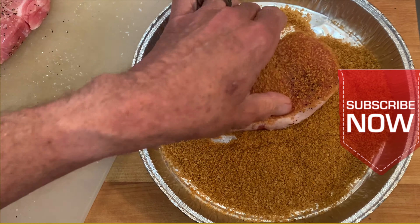Preheat your air fryer according to the information shown on screen. Then spray your basket with non-stick spray, place your chops in a single layer, and cook at 375°F for 12 minutes.